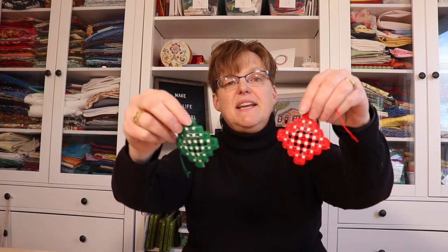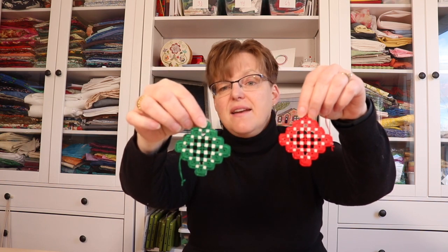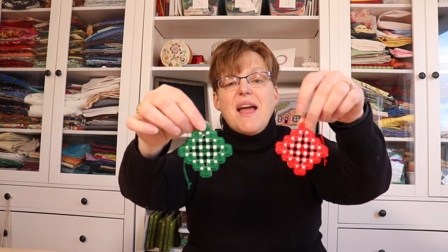You can also use white fabric with a different color thread. Here are some little ornaments I did — one has green thread on white fabric and the other has red thread. That is a nice option too.